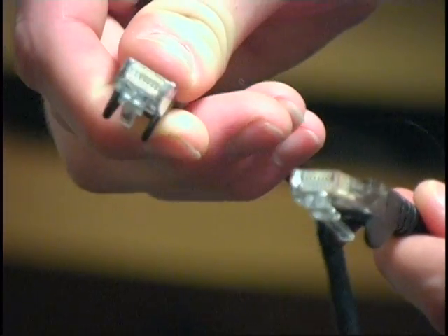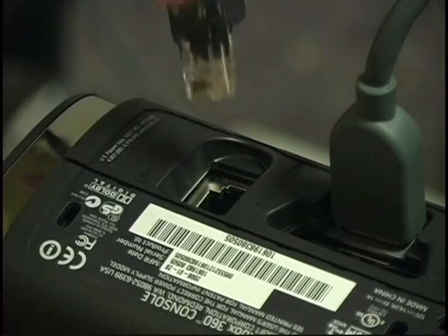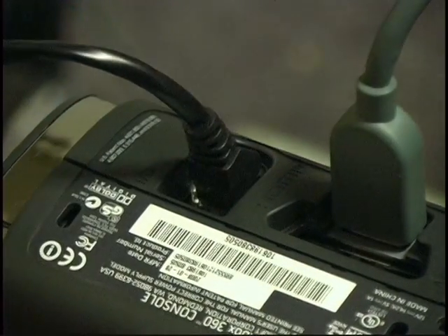This next step is optional, but if you want the best experience from your Xbox and play on Xbox Live, you should plug it into the internet with an ethernet cord.